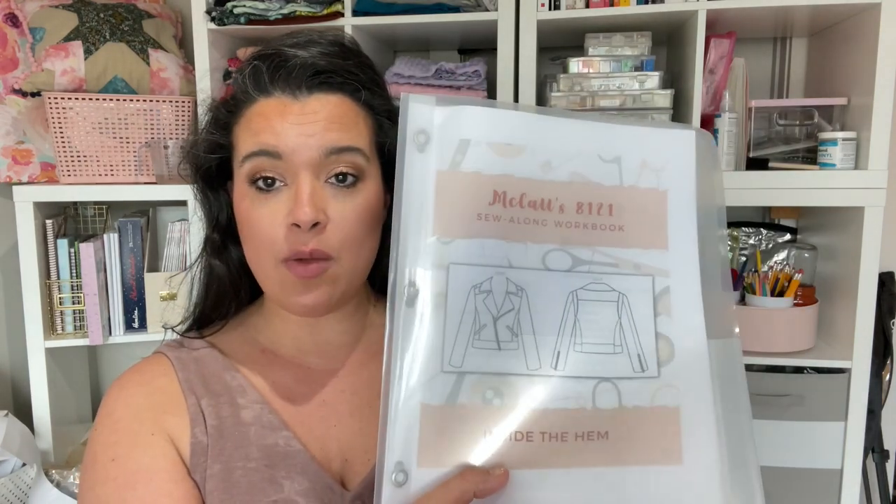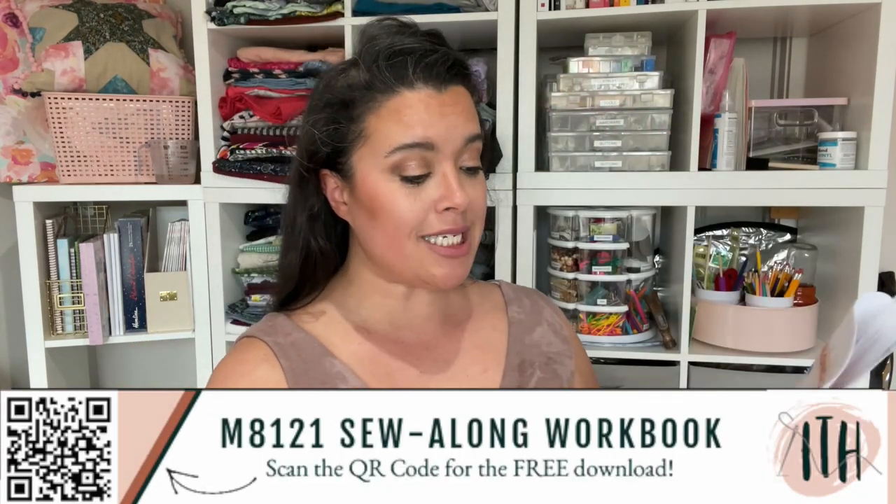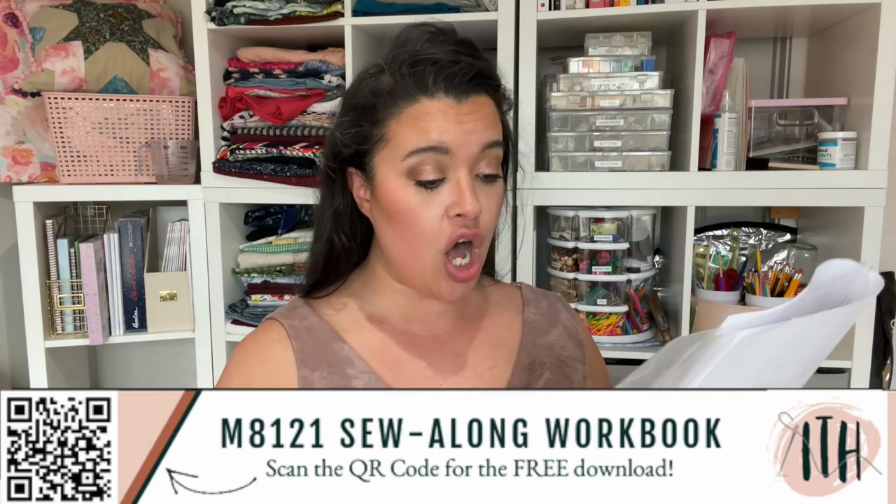Hello and welcome back to the sew-along for McCall's 8121, this cute little moto jacket that we've been sewing together this week. If you're just now joining us, I've got a list in the description box of all the videos you've missed so far. We are doing Friday's checklist, which today is all about the collar.